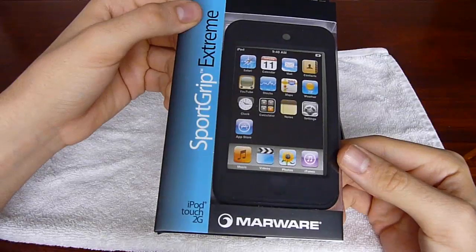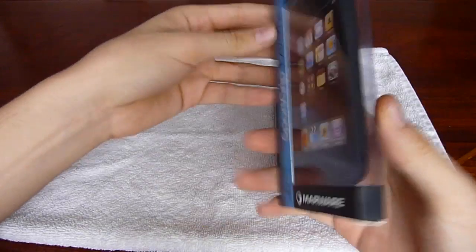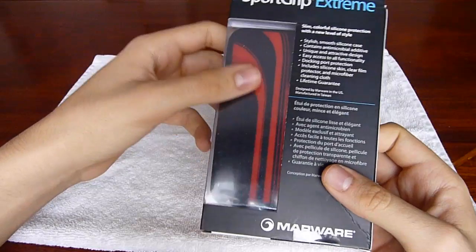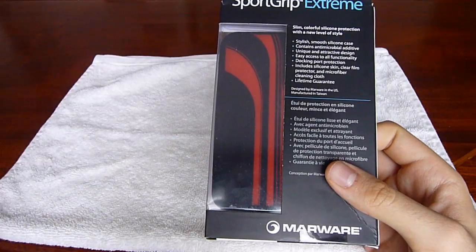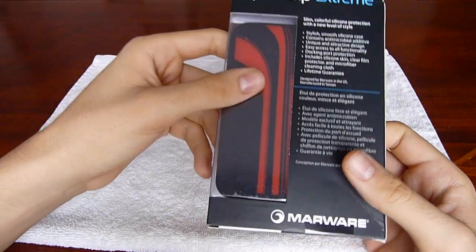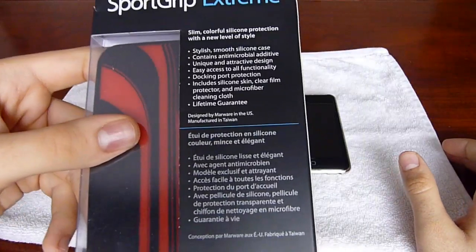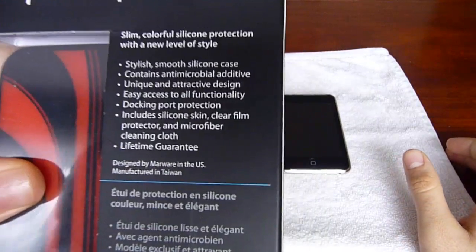So this is from MarWare. As you can see, this is black and red. It also comes in white and gray and white and pink. It's actually a really nice case and works as advertised. Works great.